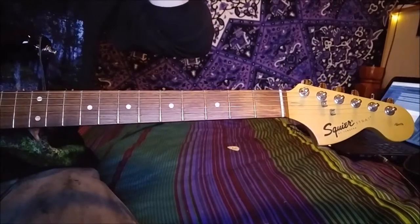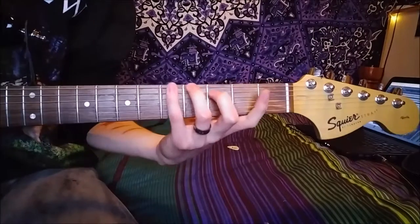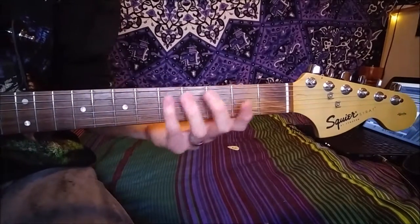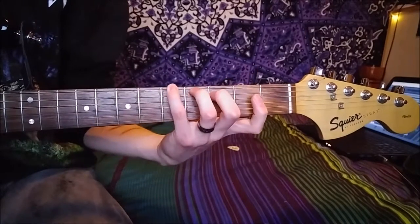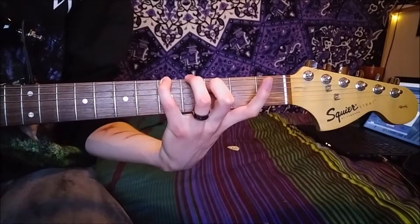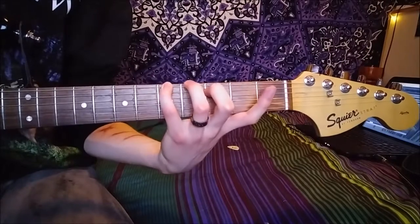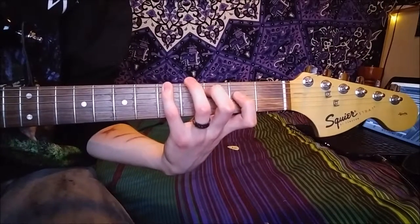Okay, that's basically the intro, so that's gonna be the first part we're learning. The intro is a little bit tricky under the fingers but it's not too bad. So the first position we're doing is pinky on the fifth fret of the E string, second finger on the third fret of the A, and then you pick those two and then you pick the G string.